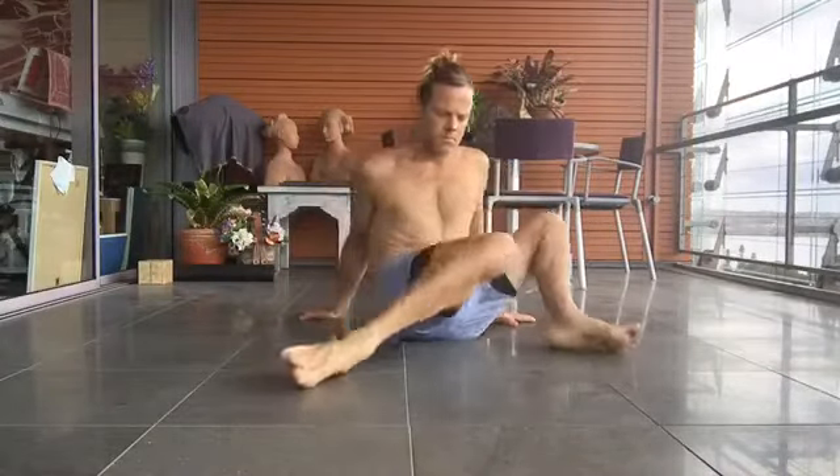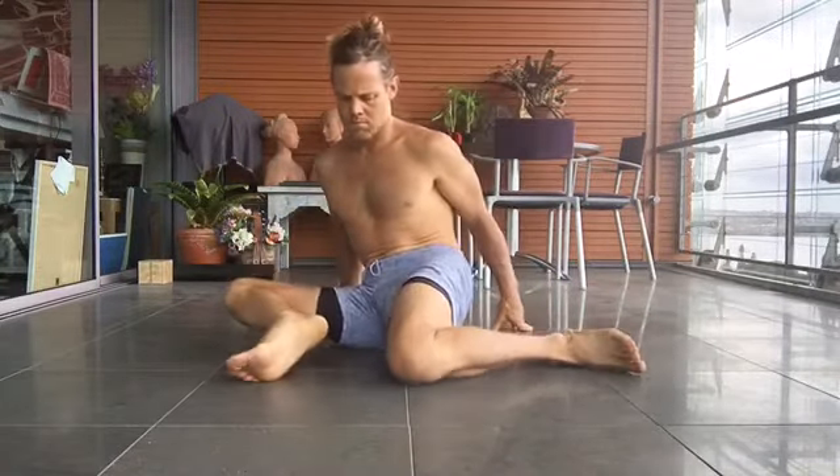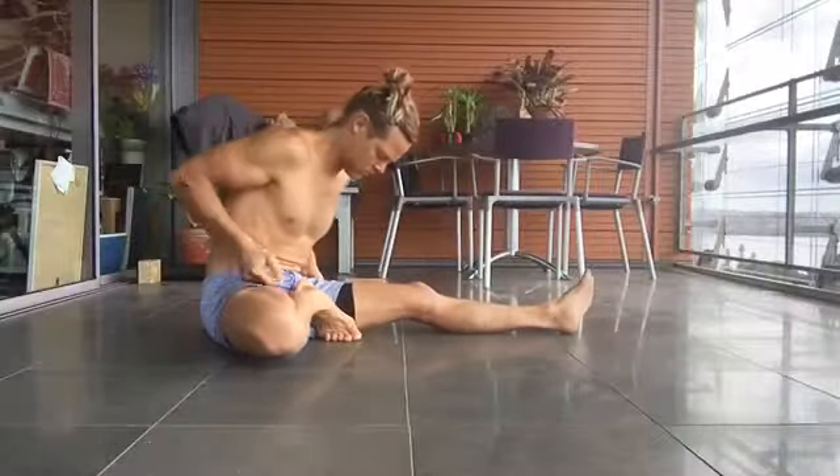This is a very unorthodox approach. What's he doing here? Using a bit of internal and external rotation. It's from the bad knee version.